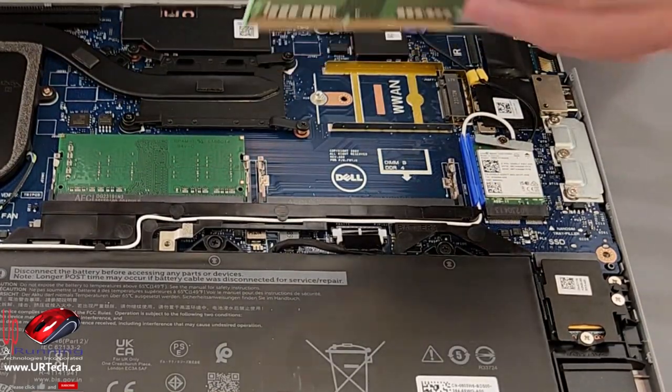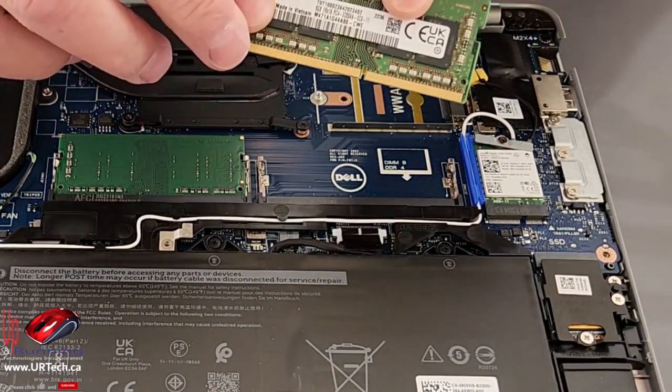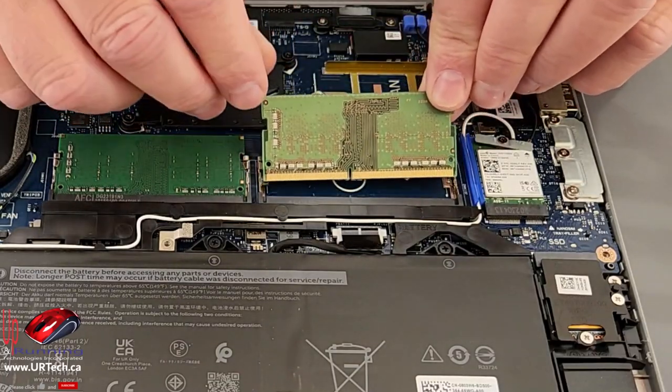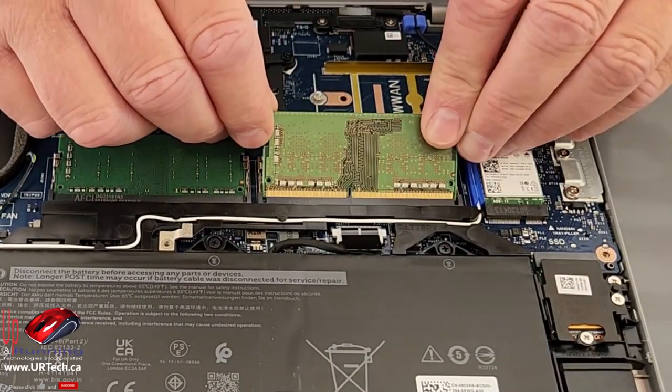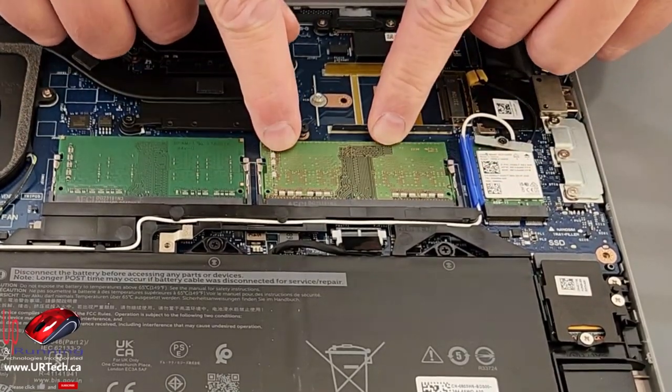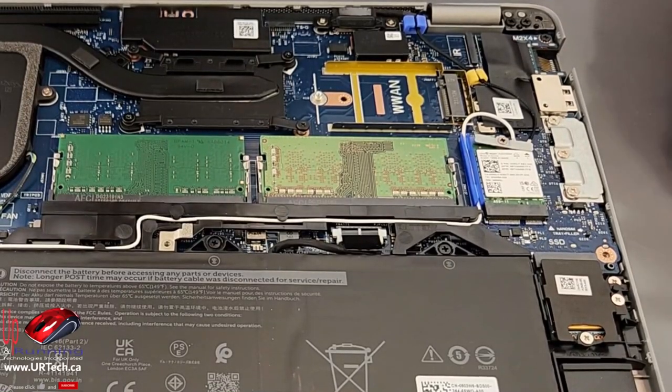Okay, let's get to upgrading it. Here I have an 8-gig DDR4 SO-DIMM — that's the smaller form factor that goes into laptops and other small devices. Just put it in on a 30-degree angle and slap it down, and boom — done, upgraded. Not very hard.